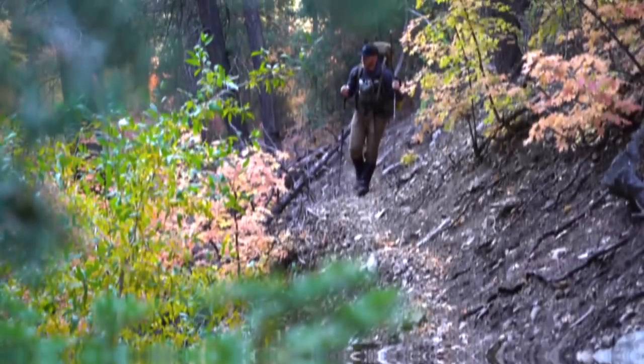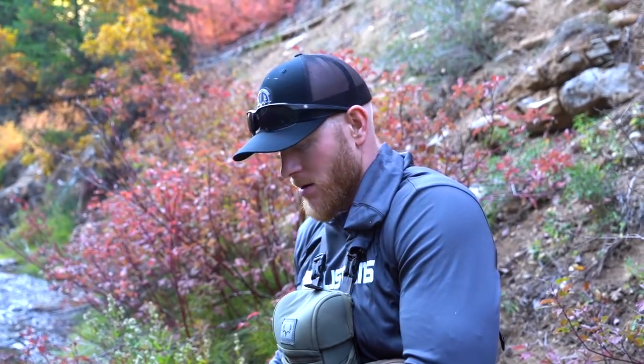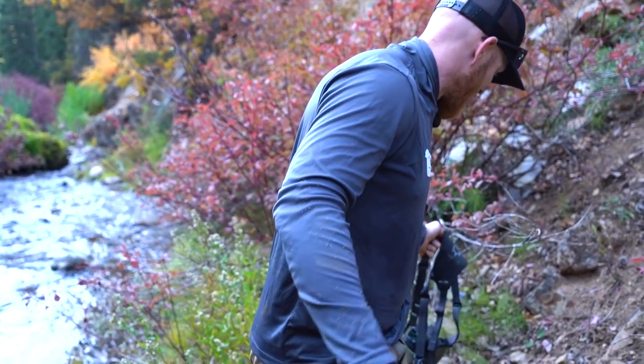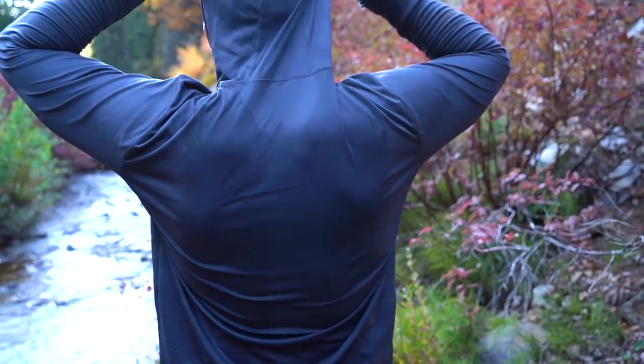Water break. Payton and I have been going about three hours. Thirsty. Five miles in - see how sweaty we got. It doesn't really show it as much because your shirt's dark, but there's some dark spots.